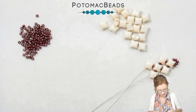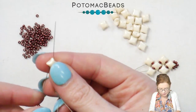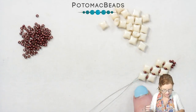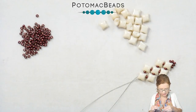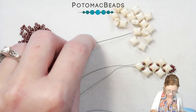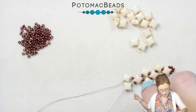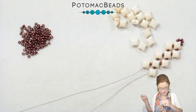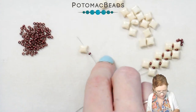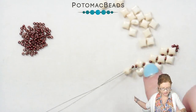Here we continue the pattern — pick up one 11 with both needles and go through the same WeibDuo. Pull that down right into the same pattern. Then again we're going to do two: pick up an 11 and go through the inner hole of your WeibDuo. We'll just continue this pattern going one, two, one, two until we get the desired length of your bracelet, always making sure to go through the inner holes when doing the two WeibDuos.